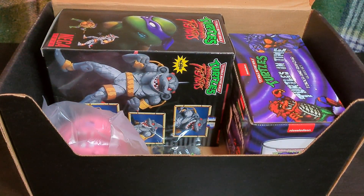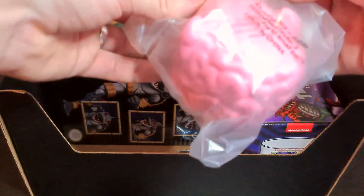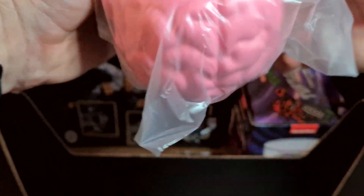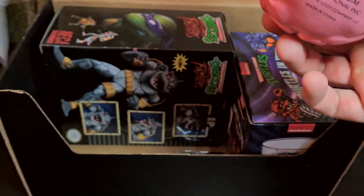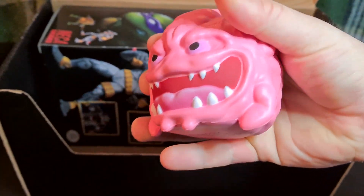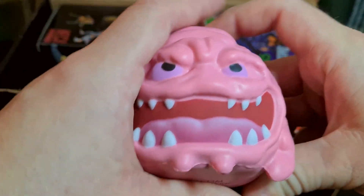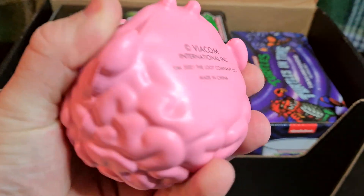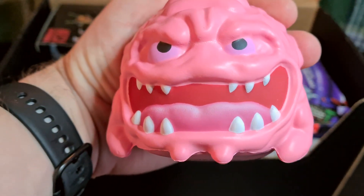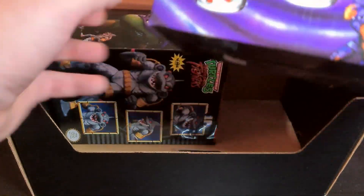Looks nice from afar. It's a Krang stress ball — that's nice. I think my daughter would like this. She's about two, so yeah. This is great, I like it.